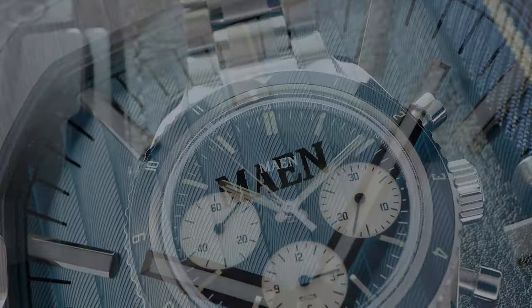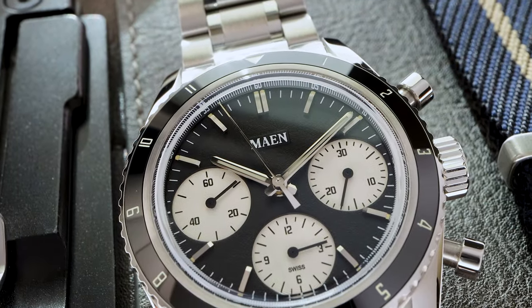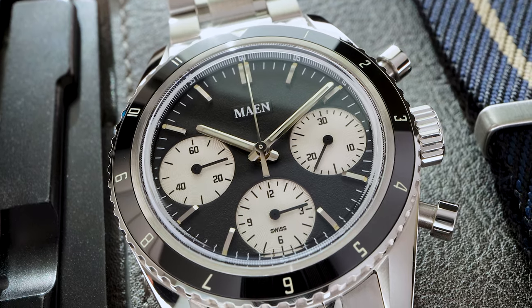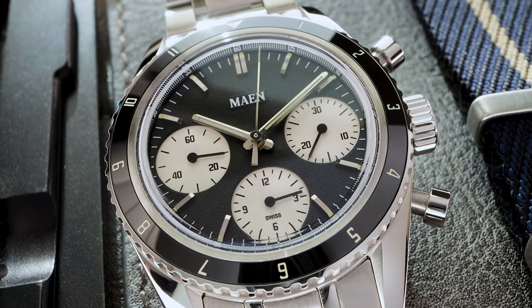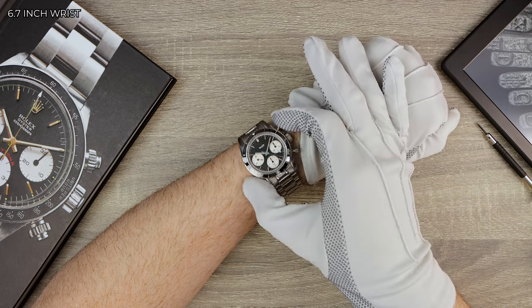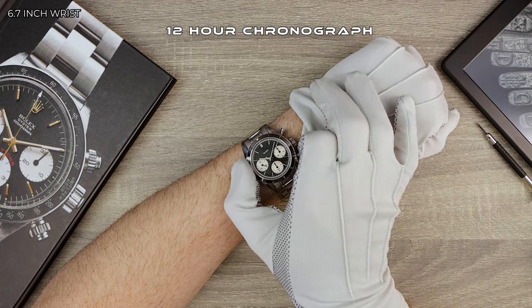Now let's turn our attention to the Skymaster — isn't that a great name? Named after the Douglas DC-4 Skymaster, which pioneered scheduled transatlantic flights from Amsterdam to New York in 1946.